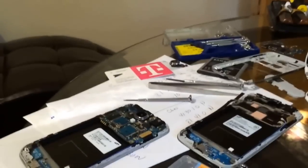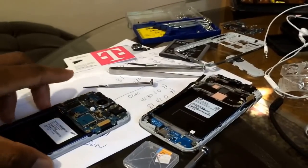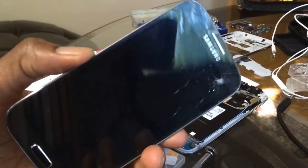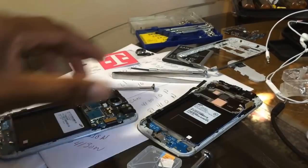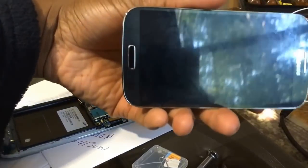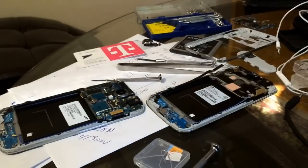I've taken apart my Galaxy S4. I have two of them. One had a cracked screen — I don't know if you can see that, but the screen is shattered. This one, the screen is perfectly good, but I put a custom ROM on there and I ended up breaking the phone.